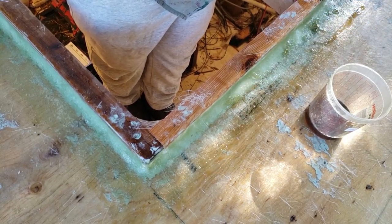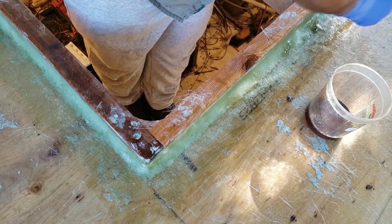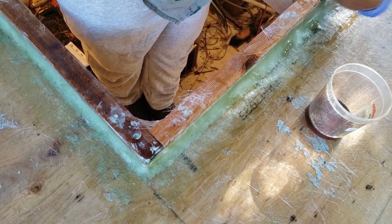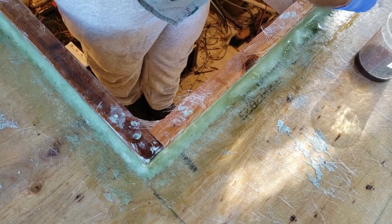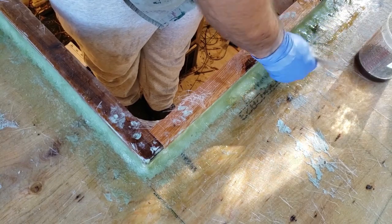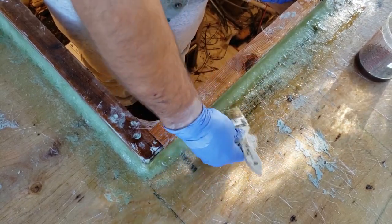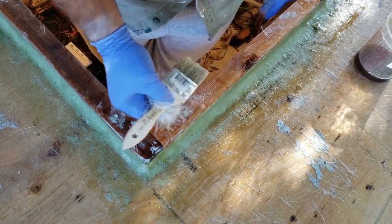One note about the resin: don't mix a lot at once. Some people think they'll save time by mixing big batches, but you'll end up throwing a lot of it away. We shoot for about 15 to 20 minutes of working time with the resin, so the catalyst we add will be anywhere from 1.5% to 2% depending on the temperature outside. As soon as your resin starts to go a bit jelly on you, stop — don't try to keep using it and don't dilute it.